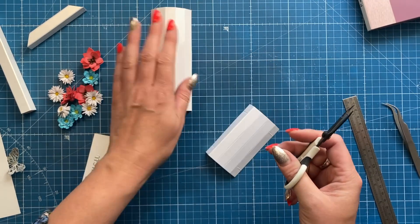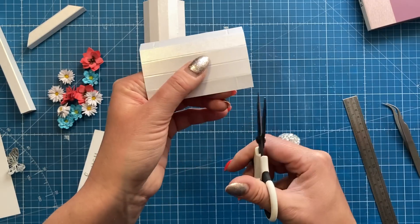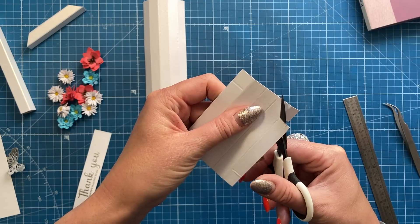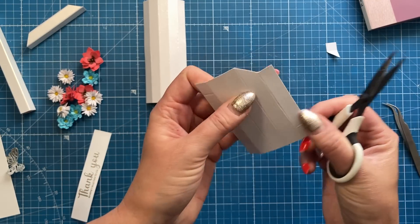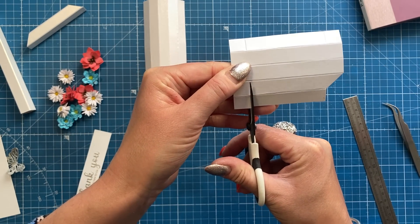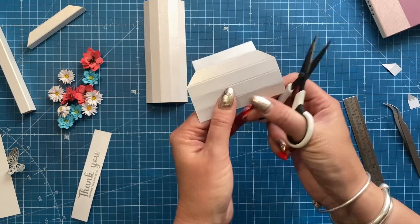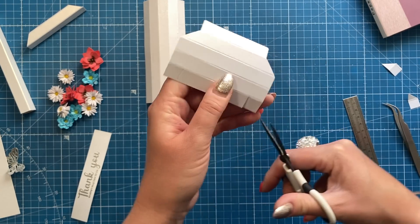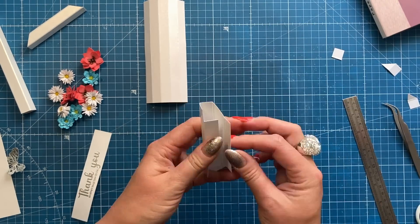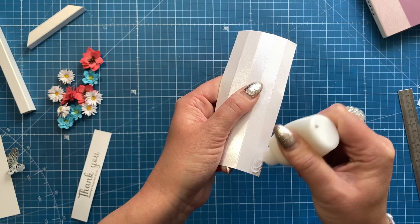One piece you leave as-is to stick together in a moment. On the other piece, along one side where you scored those short lines, cut down — removing the score line as you go — then cut across and down so you get a little chimney shape. Do the same on the other side. In the remaining two corners, remove them completely, again taking out all the score line. Then along the trimmed edge, add glue all the way along that panel.